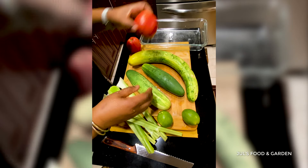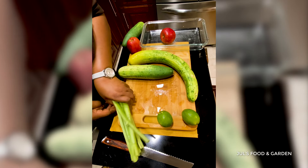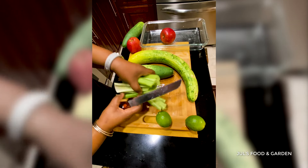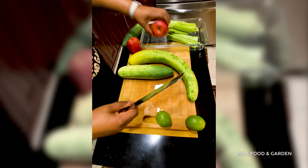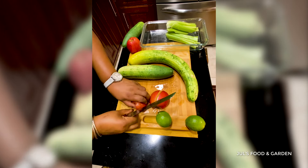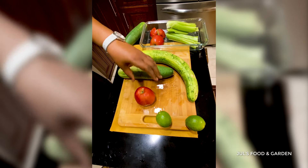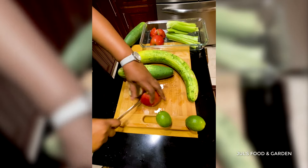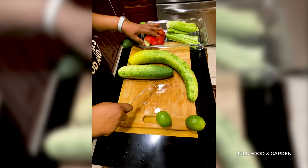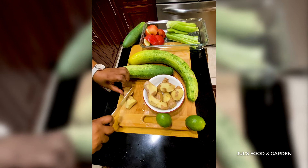So I'm gonna cut my celery first — I'm just gonna cut them in two. I was trying to get some granny smith, the green ones, but I didn't have the time to pick them up from the store, so I'm using what I have which is the gala apple. My ginger is already peeled.